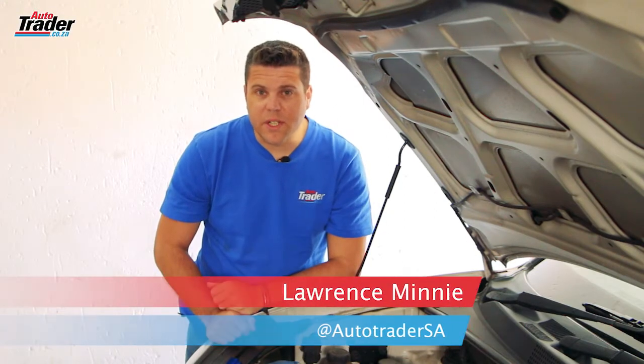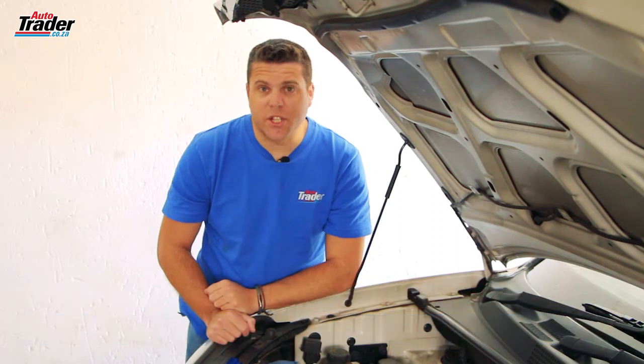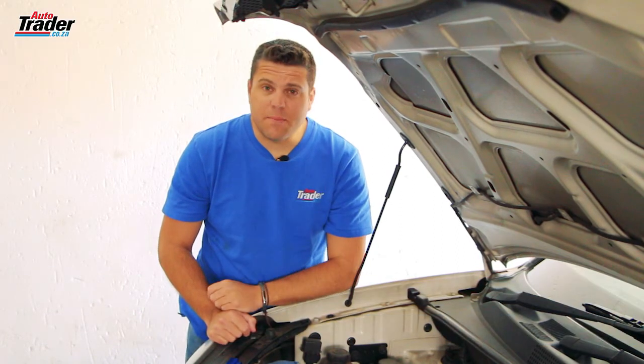There is nothing more terrifying for a vehicle owner or a DIY mechanic than a dreaded check engine light. Essentially what that means is something has gone horribly wrong somewhere and you're going to need a very expensive technician with some very expensive machinery that charges by the hour to fix it.